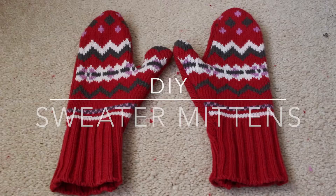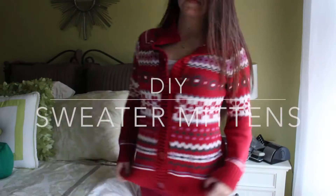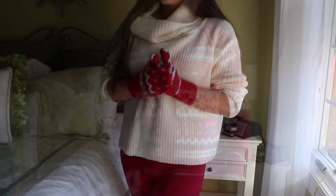With the cold weather approaching and kind of already here, I wanted to show you how to repurpose your old sweaters into a pair of one-of-a-kind mittens.